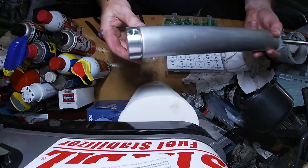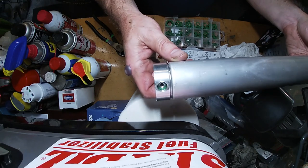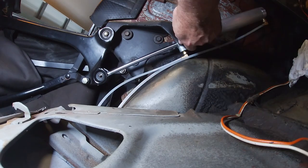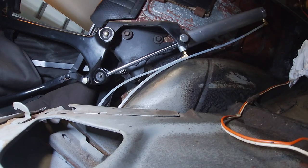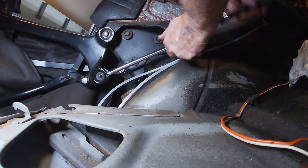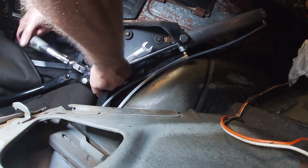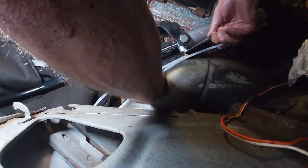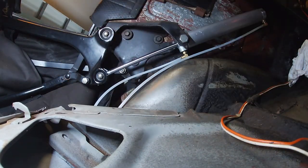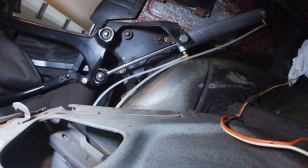The correct o-ring has been found and installed in the fitting. The lines are reconnected — a bit harder to put in this time — and the fluid reservoir is filled up again. Ready to test.